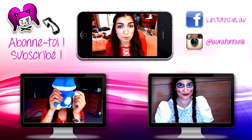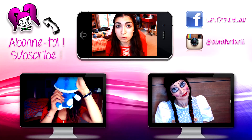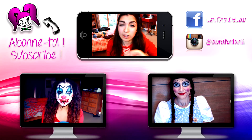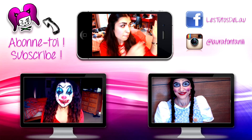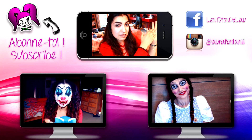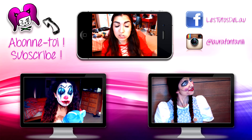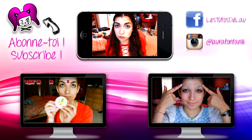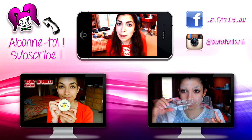If you like this video, be sure to give it a thumbs up. You can also subscribe to my YouTube channel by clicking on the logo to the left. You can also find my Instagram and Facebook page in the description box, and you can watch my two previous videos in the two screens below. Bye!